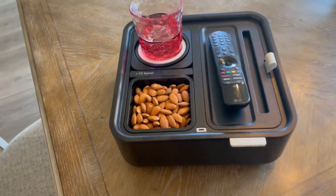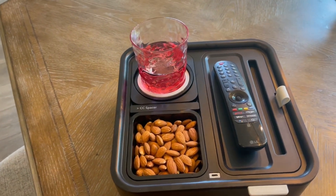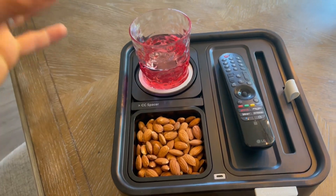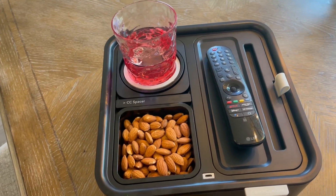This is an awesome thing to have by your side on movie night or in your RV or your camper. This doesn't take up a lot of space and yet it holds a lot and serves a lot of purposes. I hope that you found this review to be super helpful.